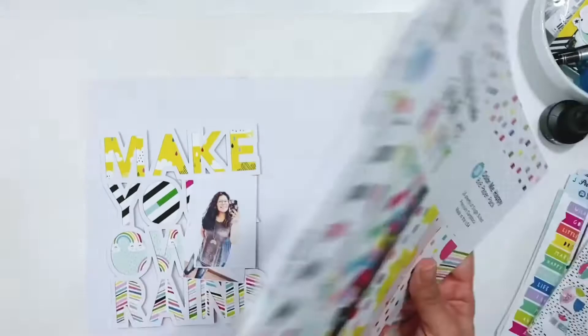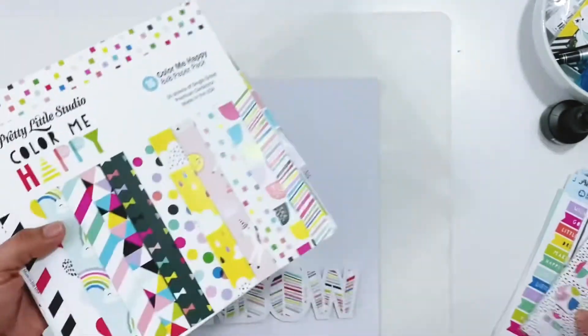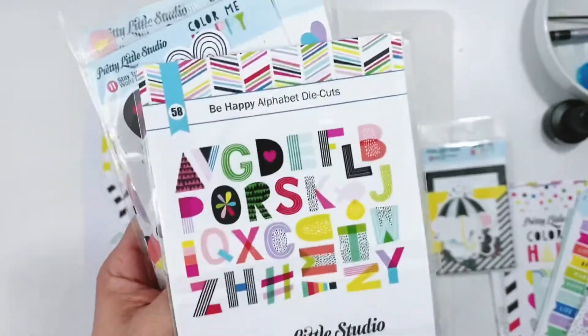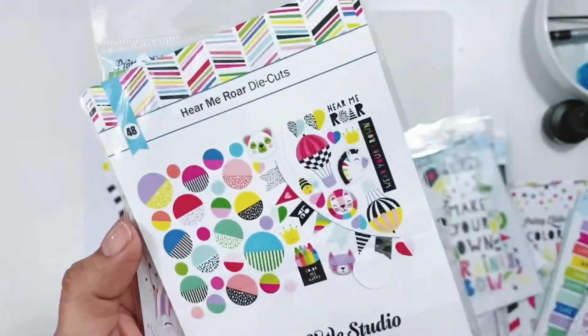I'll flip through those real quick and show you all the designs on the back. I've already gone ahead and backed the cut file and added foam adhesive behind it, and I'm going to place it on this piece of white cardstock. Here are all the die cuts — I have quite a few of them.